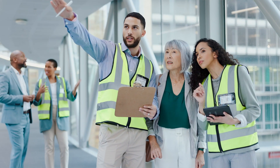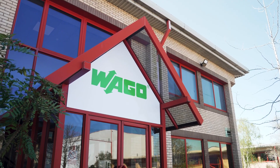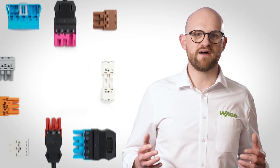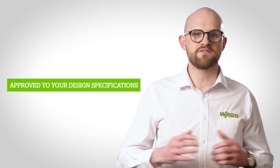Our engineers will work with your design team to create the Winster wiring plan, and then our state-of-the-art production facility in the UK will manufacture pre-assembled Winster connectors and cables approved to your design specifications.